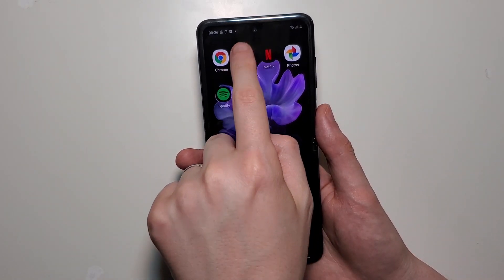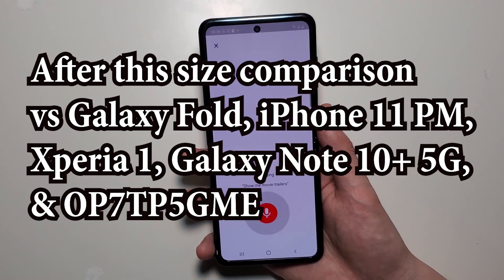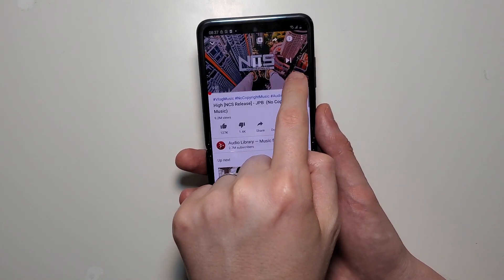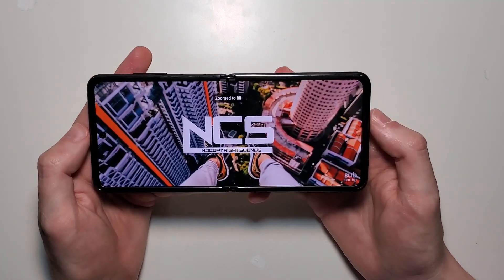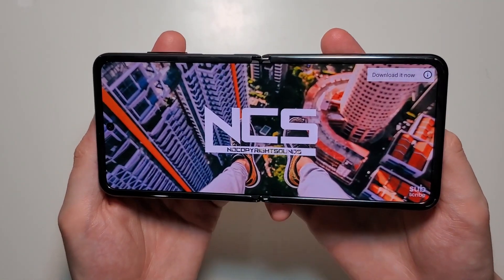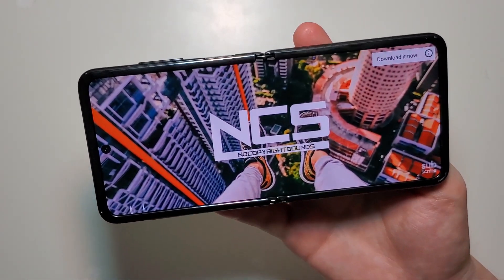Let's also test out the speakers. So not the best, but pretty solid.